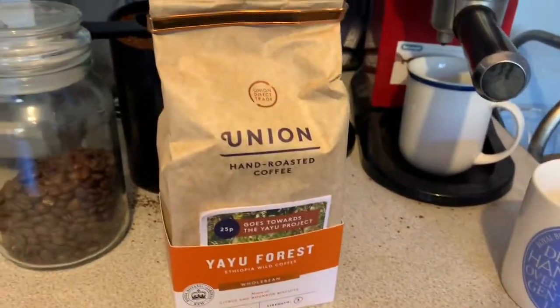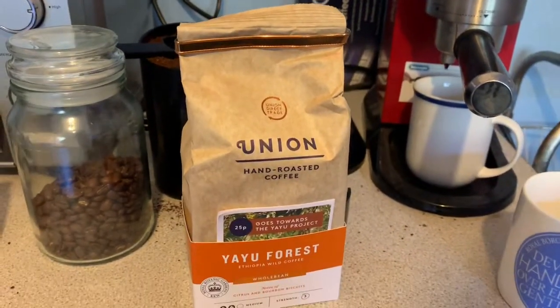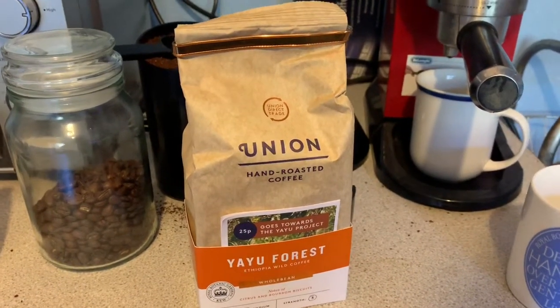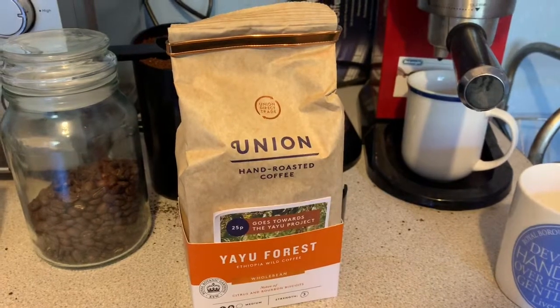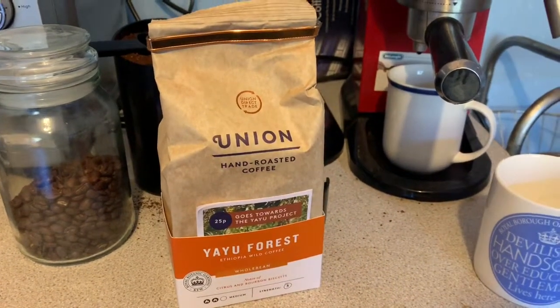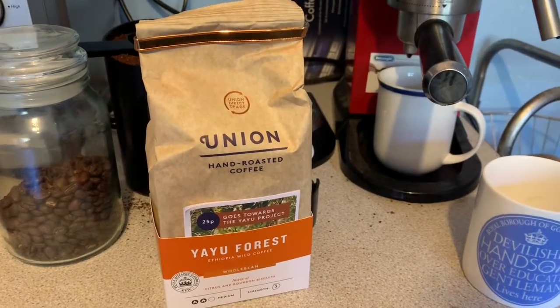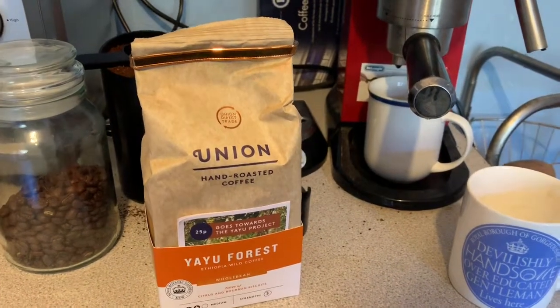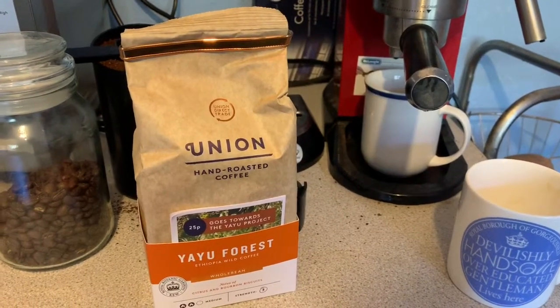They went a bit mainstream — sure, they're making more money for the mass market, but it's not really what it used to be. They've probably addressed those concerns now, though I'm not in the coffee shop trade enough to say.